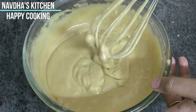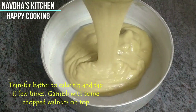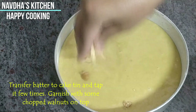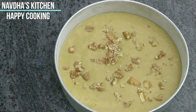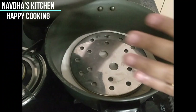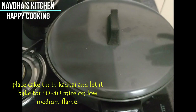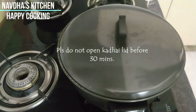Now we will transfer the batter into our prepared cake tin. We will tap it a few times. We will garnish the top with the remaining walnuts. Now it's time to place it in our preheated kadai. It goes in — covered. We will not open it before 30 minutes, otherwise the cake can sink. We will check it after 30 minutes.